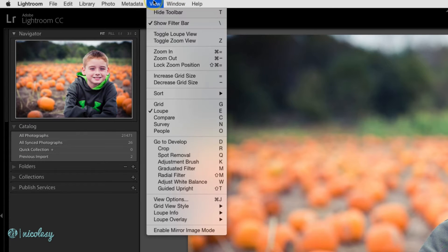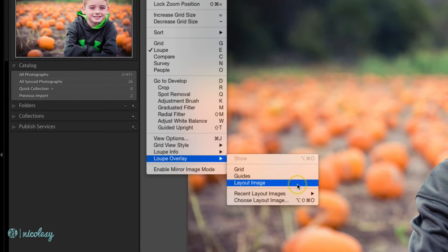To get started, go up to View, Loop Overlay, and then choose Layout Image.